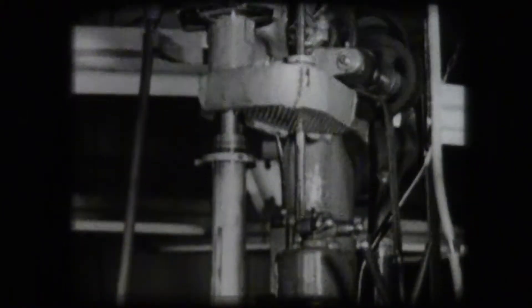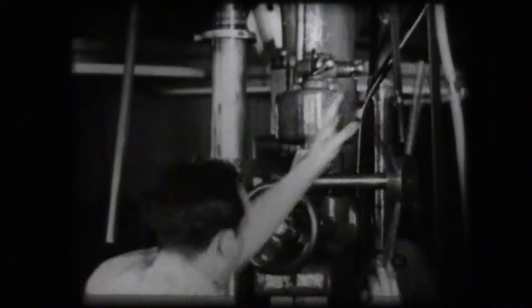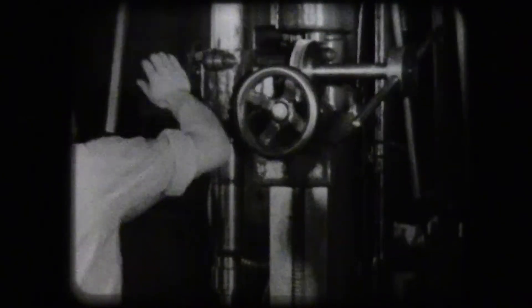This gear-driven upright drill press has a hand wheel for rapid raising and lowering of the spindle, and the power feed for the drilling.